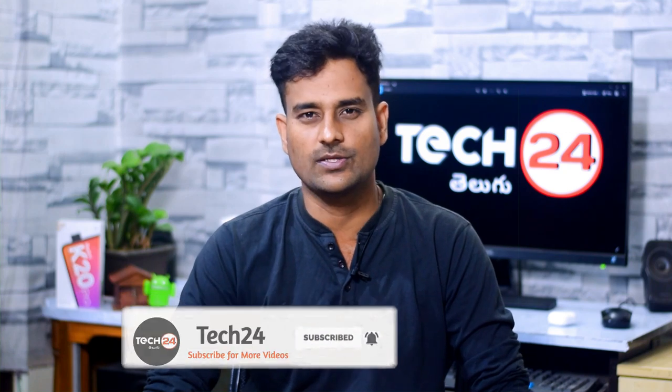Hi friends, this is Naven, welcome to TechTune. In this video I have done one more true wireless earphones unboxing and review. I will test this one more true wireless earphones, which is available in the 6200 price range.